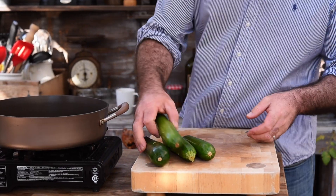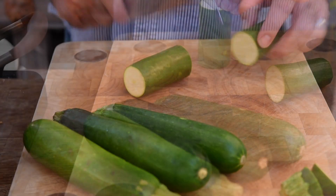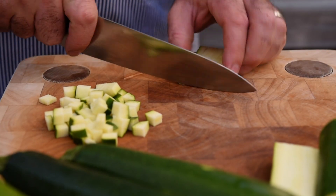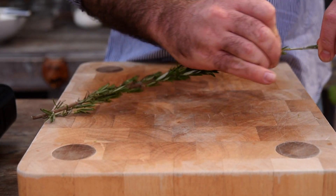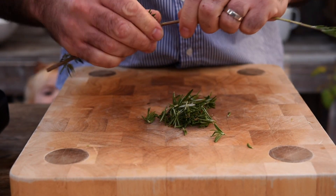Right, to kick things off let's grab four courgettes or zucchini and chop those up into a small dice. Let's pop those aside and grab a large sprig of rosemary. Using your fingers, just slide them down to remove all those leaves.